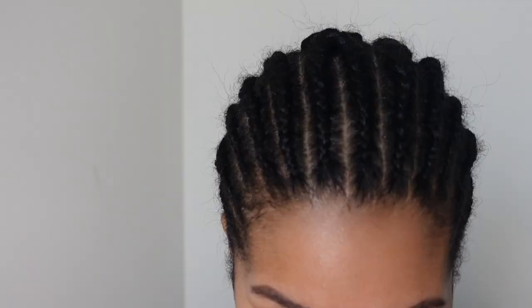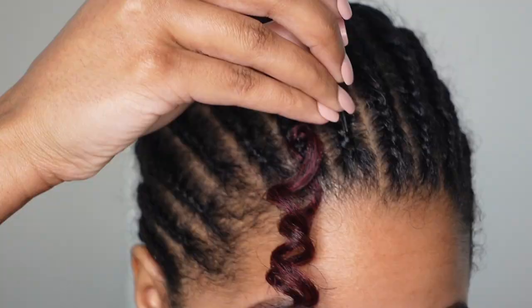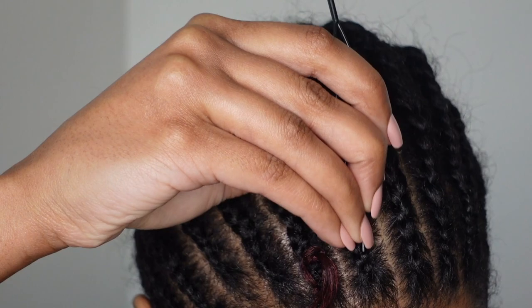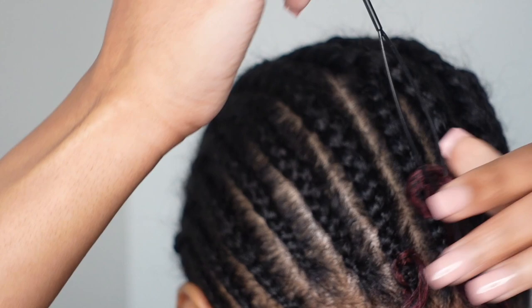Now we're jumping into the braiding pattern — it's always the same 14 cornrows going straight back. I went ahead and crisscrossed the middle because I'll be doing an invisible part for today's style. We're going to use the beater, which you can get from Walmart, Amazon, or a beauty supply store. I highly recommend this over the latch hook — the latch hook snags your hair and is just not the move.